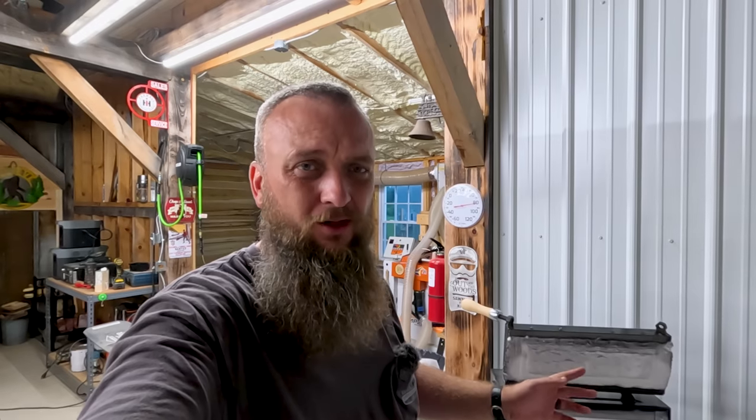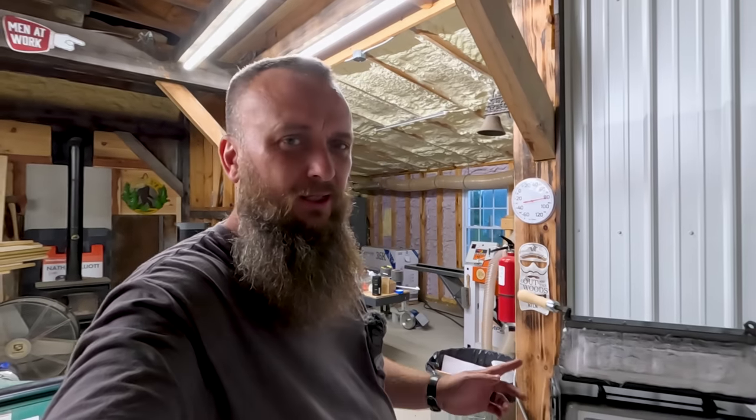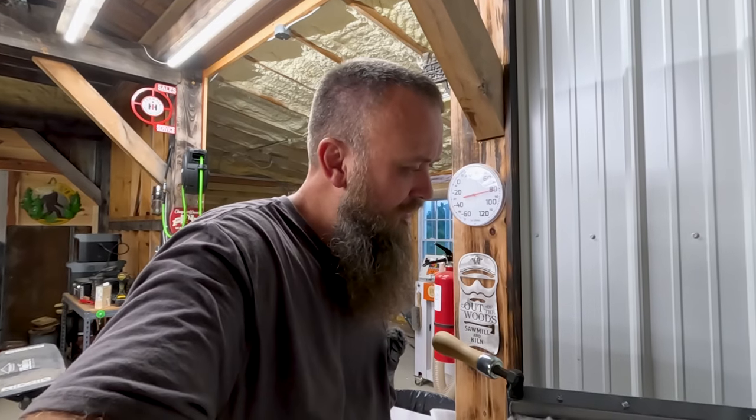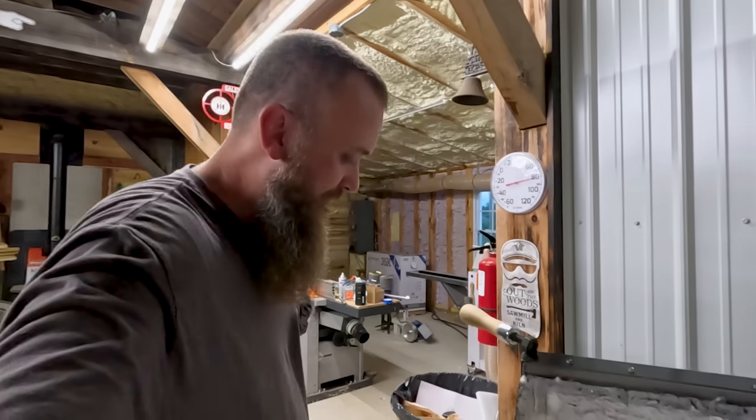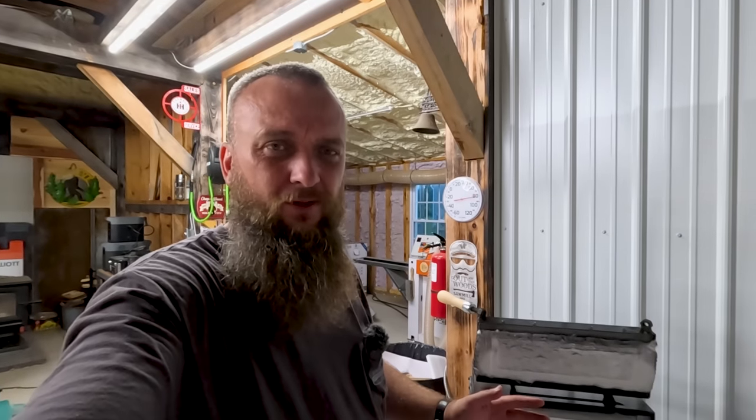Bear in mind, I don't know a whole lot about these propane forges. I do know this is a good brand — I did a lot of research when I bought this one. It was about nine hundred dollars. It's made by NC Tool Company — I think that's North Carolina Tool Company — they do a lot of farrier tools. This forge is called the Whisper Mama, I believe — supposed to be kind of quiet. I've been in a few different blacksmith shops and done a little bit of work on the anvil, but I've never had to run the forge myself. This is going to be a lot of learning for me on how to use it properly.